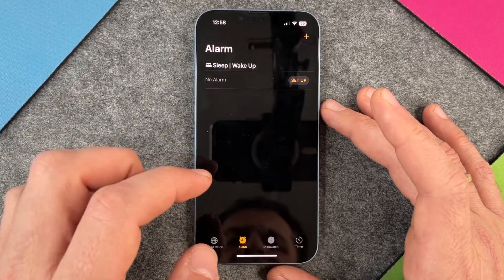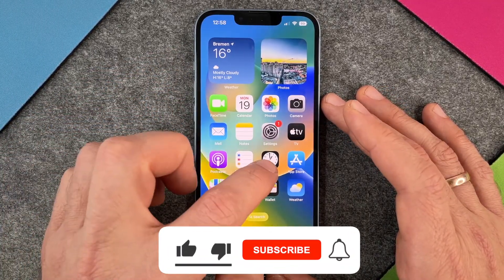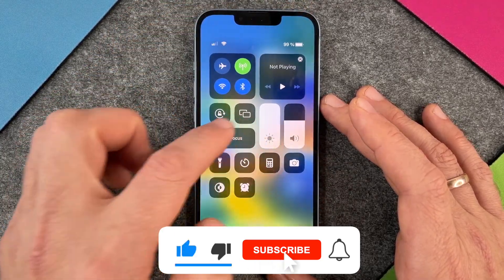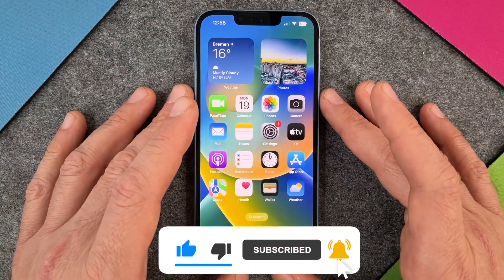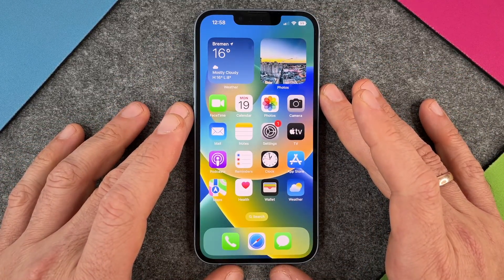So I can also choose to start my alarm from this way. So you have the two different options: from Clock or here from your quick menu. I hope this video helped you a little bit. If yes, please give me a thumbs up, subscribe to my channel and we'll see you the next time. Bye bye!